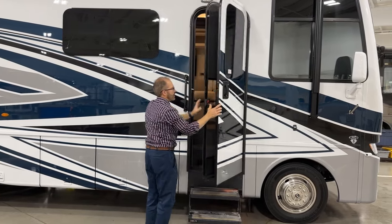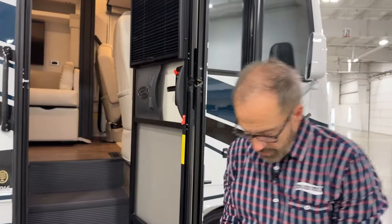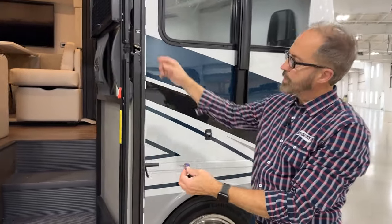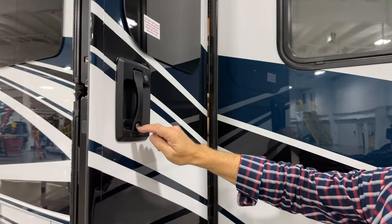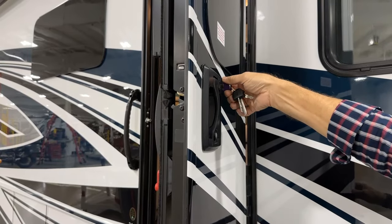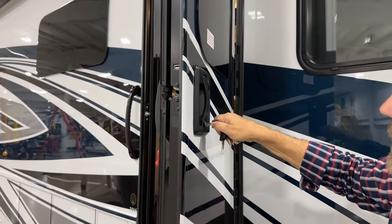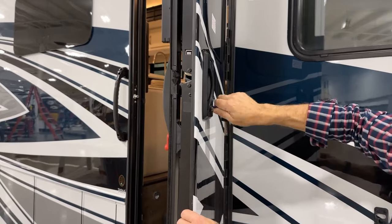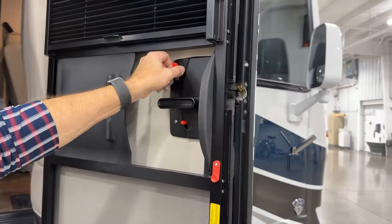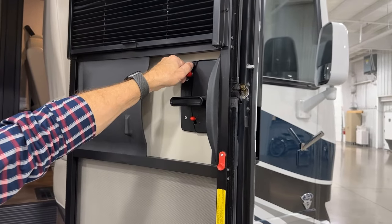If the door is locked, you can use the keys to unlock — the purple one — to lock and unlock the door, whether it's the upper one for the deadbolt or the lower one for the door lock. It's the purple one. Insert and turn, and you'll see that will extend the deadbolt or retract. We can lock and unlock from the inside the same way. We want to make sure that the deadbolt is retracted before we close the door.